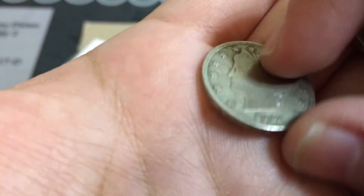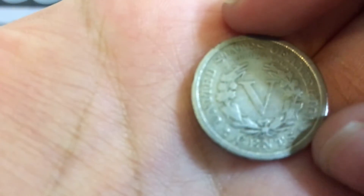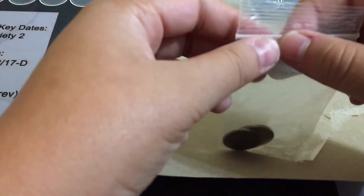Let's look at the V-nickel — it's a 1912 Denver. Let's see if we can zoom in for you. There you go. And a 1936 — I think it's a Philly buffalo. Yup, Philly, or Philadelphia.